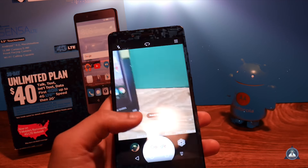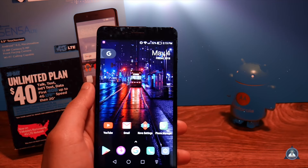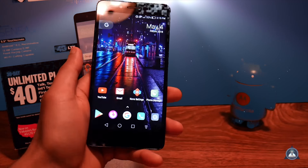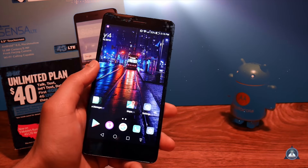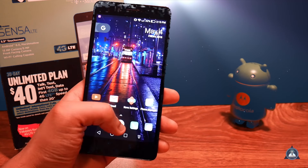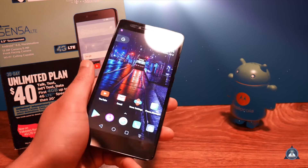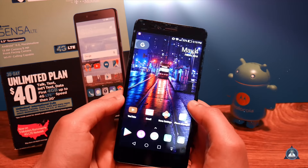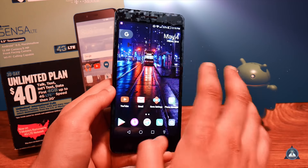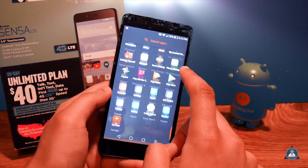Some might call it the WorldStar quick camera feature. Now I am running Nova Launcher on this phone. I didn't really like the stock launcher too much because there's no app drawer — it has that LG-type launcher where you have all your apps on every window. I actually prefer having an app drawer.